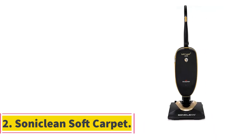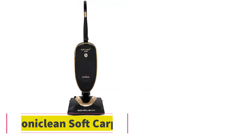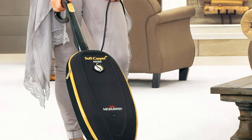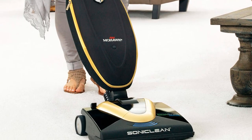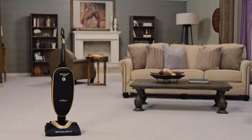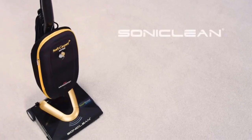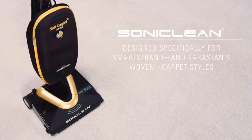Number 2: the Soniclean Soft Carpet Upright Vacuum Cleaner. Its digitally controlled motor allows you to choose how powerful the suction is each time you use the vacuum. It supports two modes: quiet mode for regular cleaning of carpets and hard floors, and deep cleaning mode, an intense cleaning setting that is best suited for heavily soiled carpets.